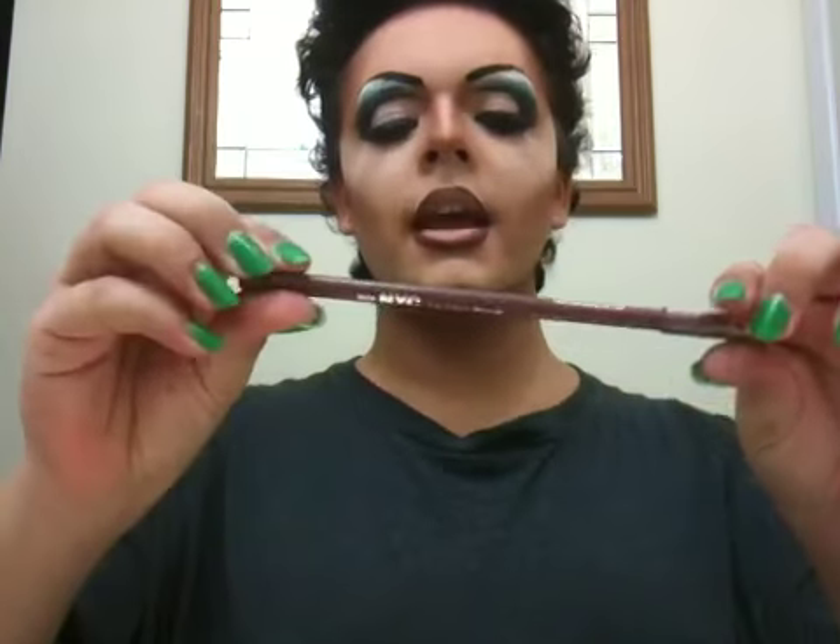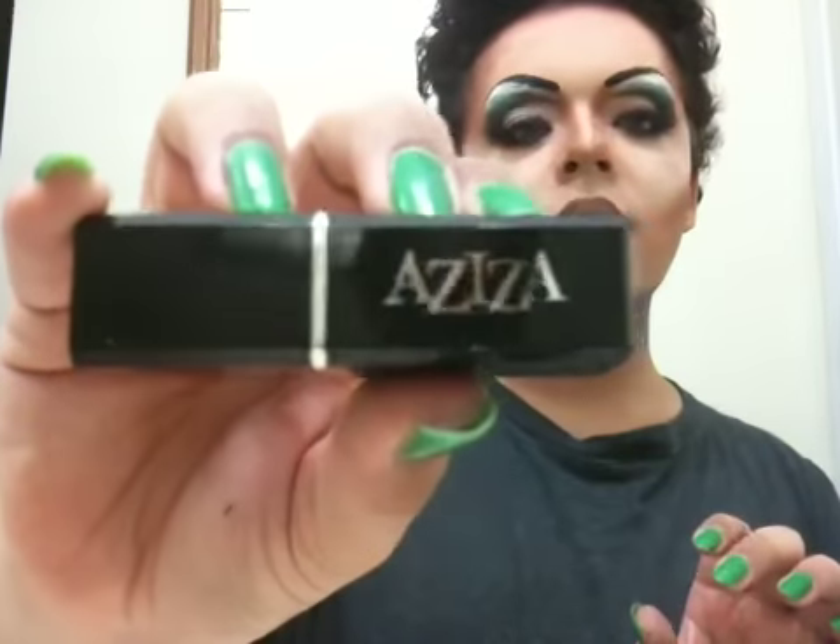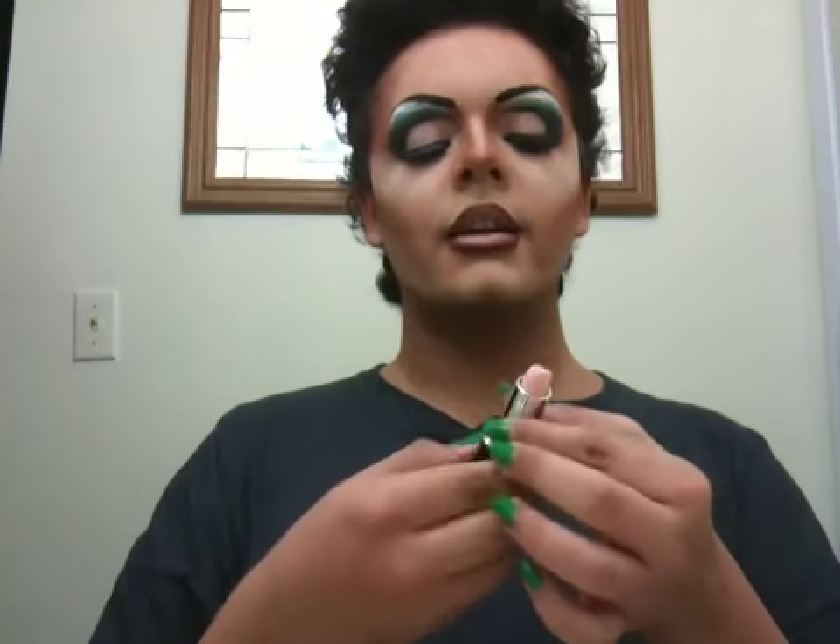So that was a lip liner pencil from NYC — NYC lip liner pencil — and I got that from the dollar store. I also got this, and it's called Aziza. How fancy. I got this from the dollar store too, and it's a very, very light pink that hardly shows up on your lip. But this is going to be really good for blending and I'm not going to need a highlight, hopefully.